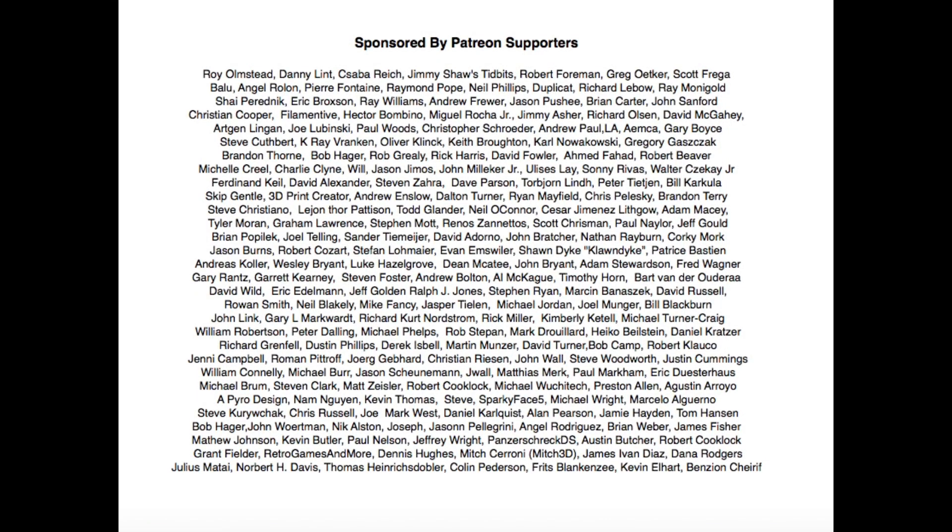This episode of Filament Friday is brought to you by the generous donations of my Patreon supporters.